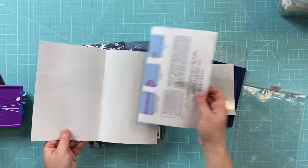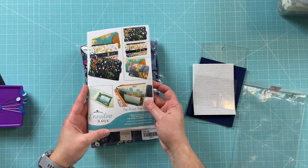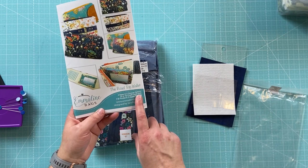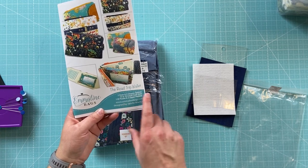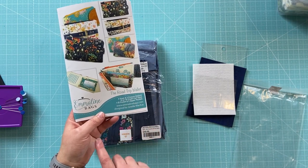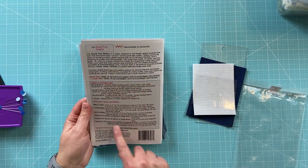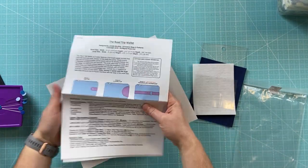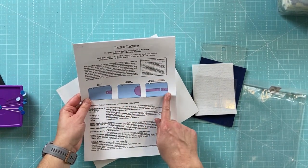So this is our pattern — this outer area is just pictures and it tells us a little about the bag: two sizes and three closure options, giving us 10 or 16 credit card slots depending on the version you choose, plus an ID pocket and three zipper pockets. That's a lot of stuff for this bag, and all the requirements are on the other side.